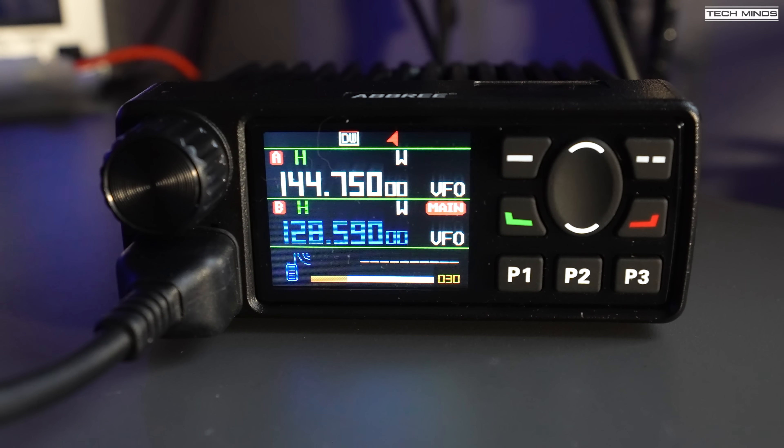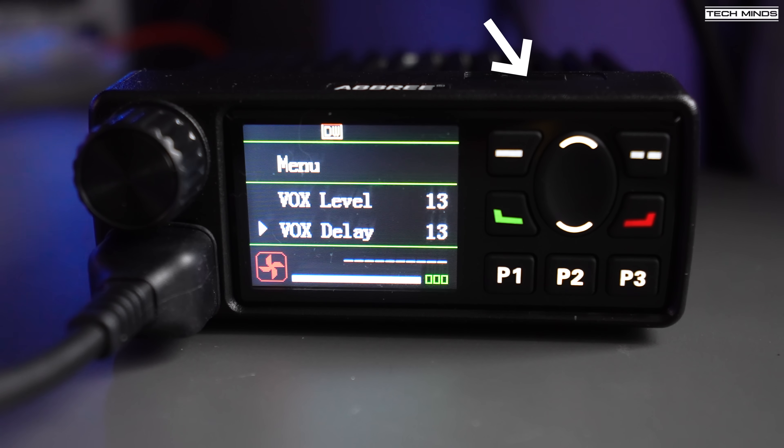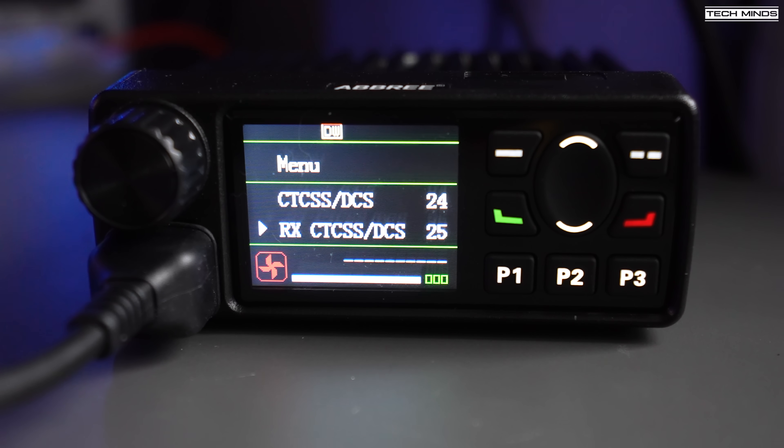With the radio powered on, the screen will look quite familiar if you've seen recent colour screen handheld radios coming out of China. A couple of menu options do not work on my version - these are Bluetooth and Record. According to the manual, there should be a TF or micro SD card slot on top for recording transmissions. My radio is missing the TF card slot - I did actually open the radio to verify. The Bluetooth module is also missing on mine, so there's no Bluetooth connectivity on at least this version.